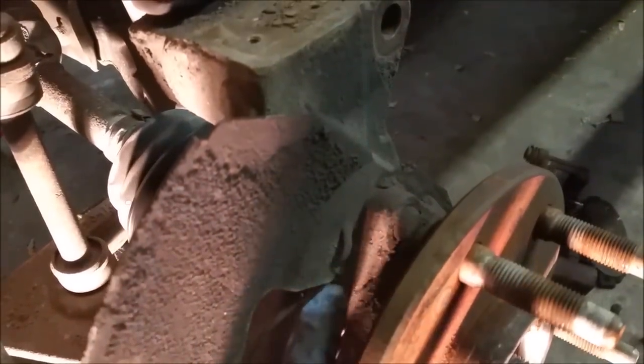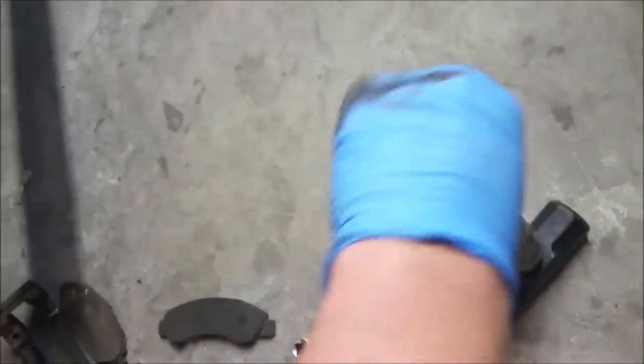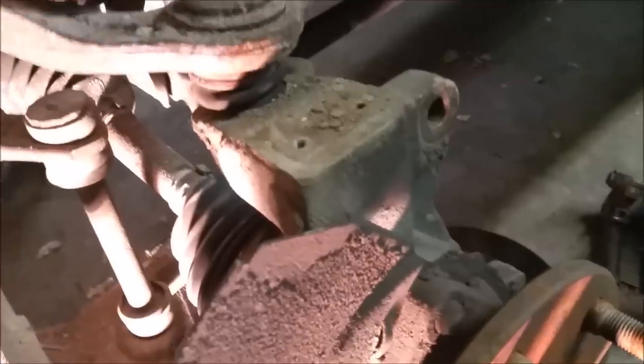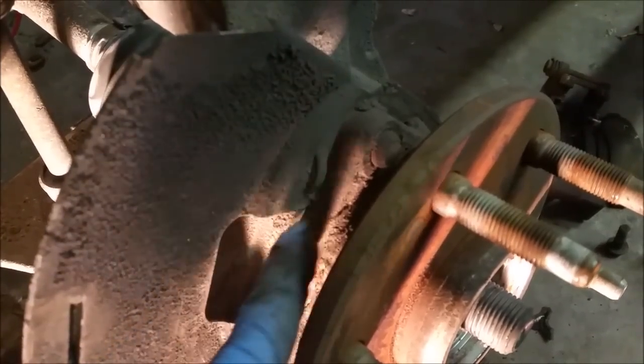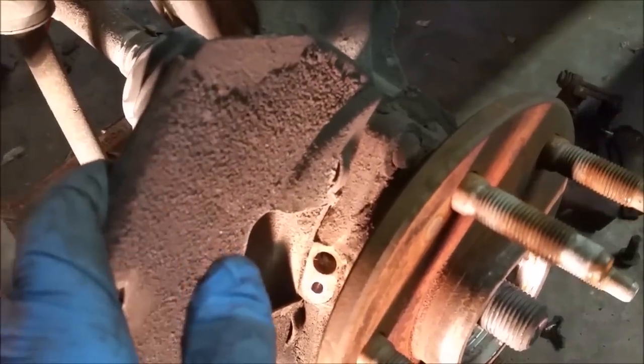The next part is to get the actual hub off. There are three bolts on this truck — one on top and two others — and you want to get those off. This is probably going to be one of the harder parts because the wheel hub can be hard to get off sometimes. You've got to beat on it with a heavy hammer or mallet. This dust shield is only wedged in between those two pieces, so that's all that's holding it on as well.